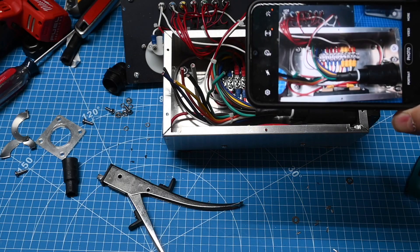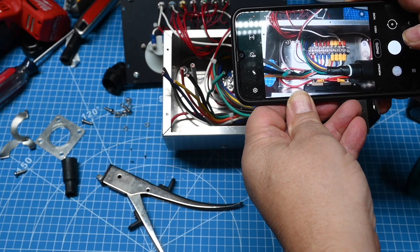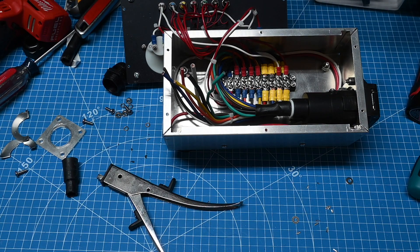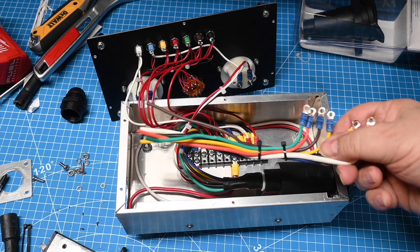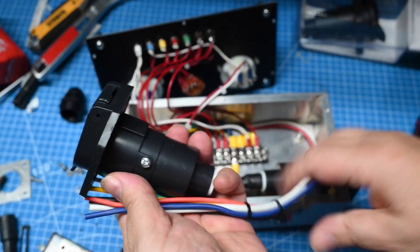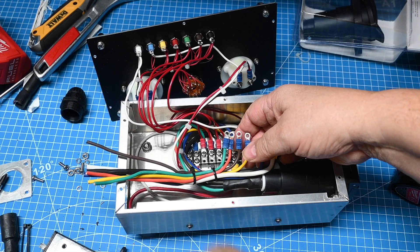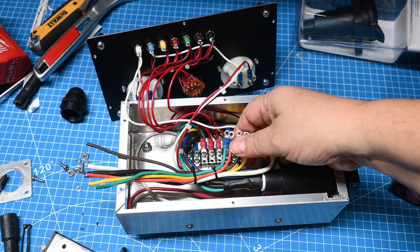I like to use my phone whenever I do projects because that way it gives you a record of what you did. So we pull the harness out and put the harness in here, although I may need to shorten it just a little bit because otherwise it may stick over a little bit. I think I'm going to cut off maybe an inch and a half on the ends.